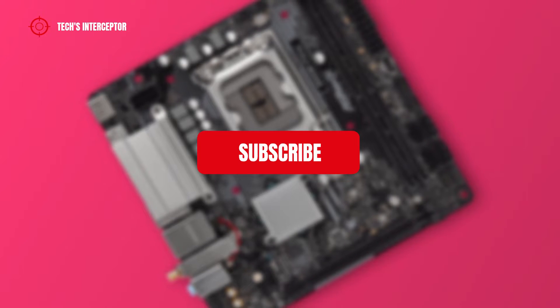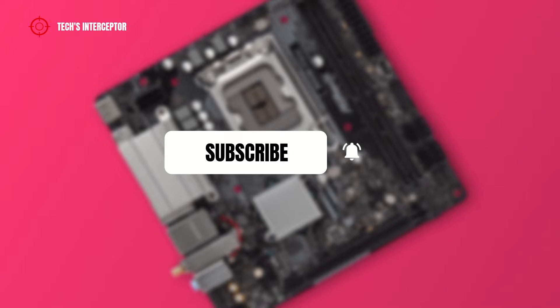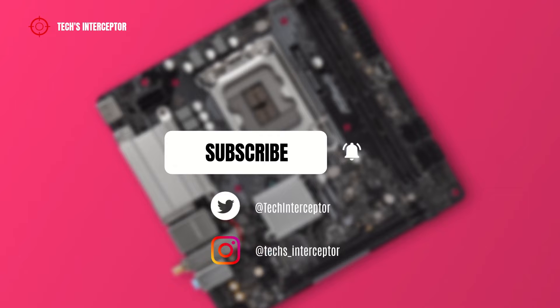First of all, remember to subscribe to the channel and activate the notification bell to stay up to date on each new video, and if you want, take a look at our Twitter and Instagram profiles.